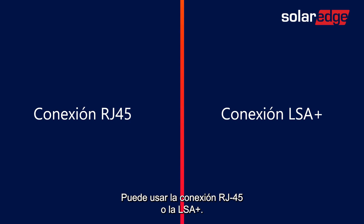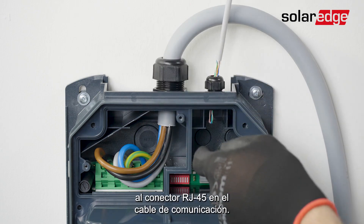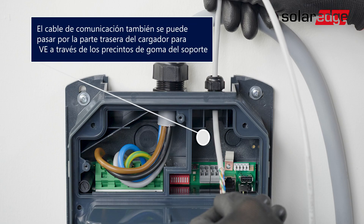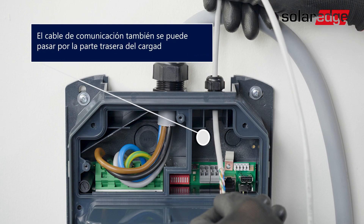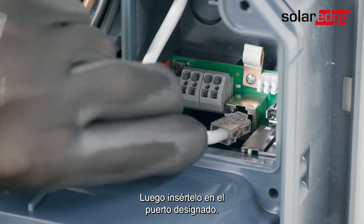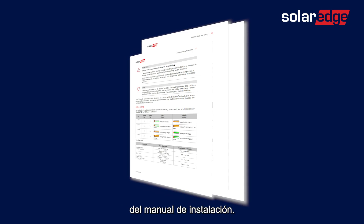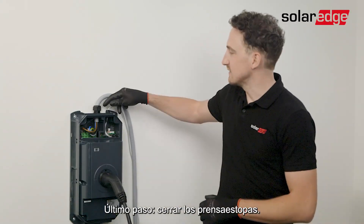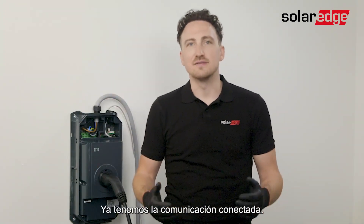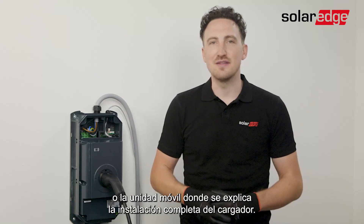You can either use the RJ45 or LSA plus connections. For RJ45, you will need to feed in the cable first and then crimp the RJ45 connector on the communication cable, then insert it into the designated port. For the LSA plus cables, please follow the wire color instructions in the installation manual. Last step: close the glands — make sure they are fully closed to avoid water penetration. We have the communication connected. To complete the installation, use our installation manual or the mobile unit explaining how to fully install the EV charger.